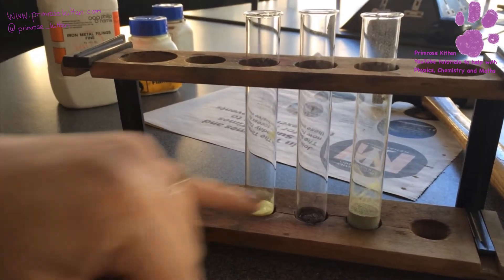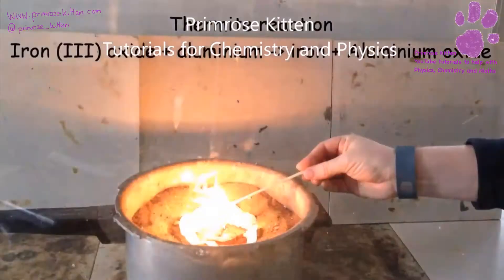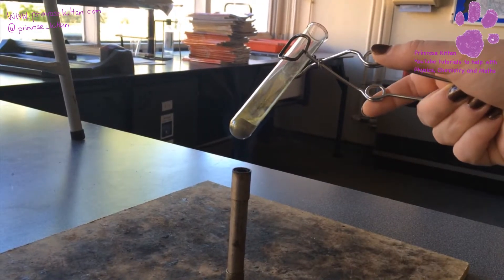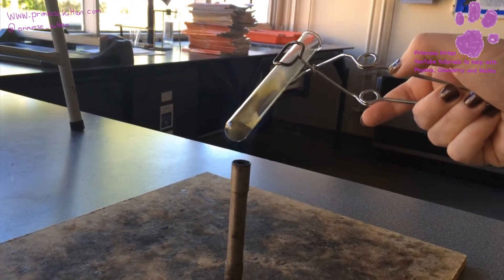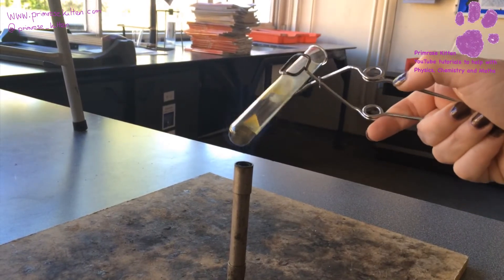So what we are going to do now is heat this mixture of iron and sulfur and see what happens to it. I am heating the mixture of iron and sulfur. You will notice that I am pointing it away so that any gases that come out of the top aren't directed towards anyone's face. And heating this quite strongly.